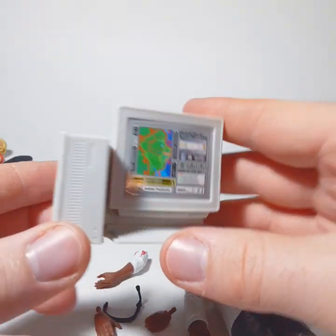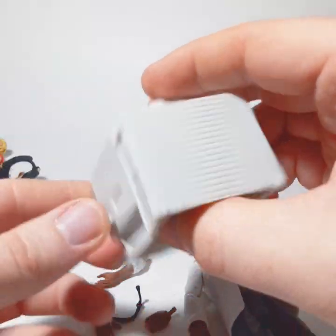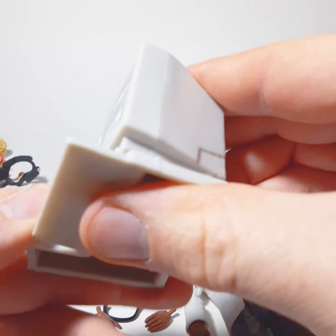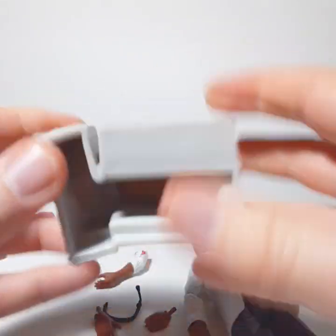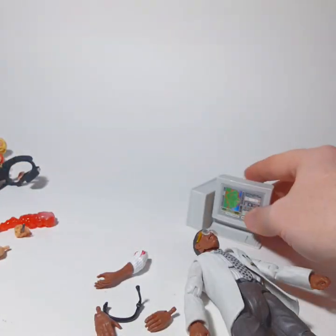He also comes with a big old computer reminiscent of the early 90s and 80s. It's a nice, pretty sturdy plastic. It'll look good in dioramas and things like that.